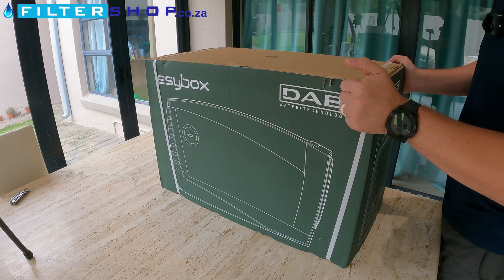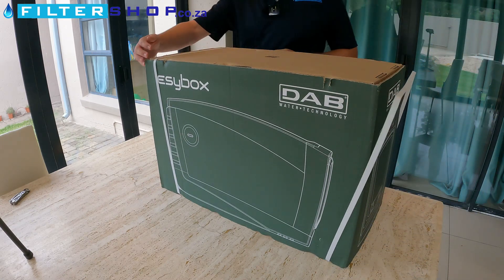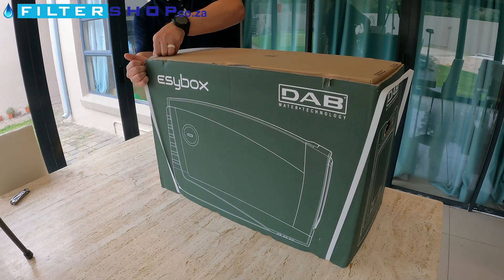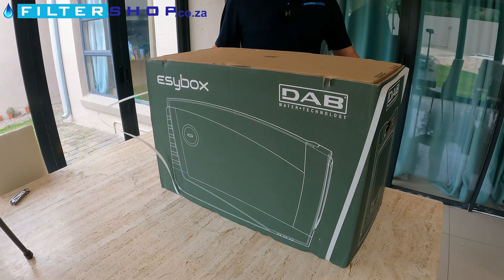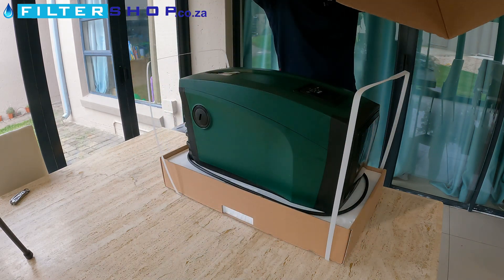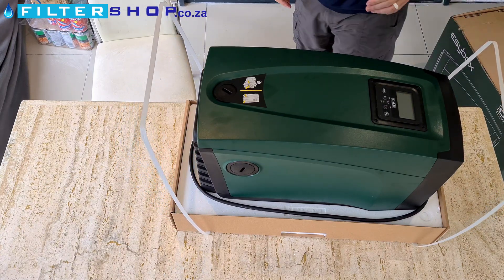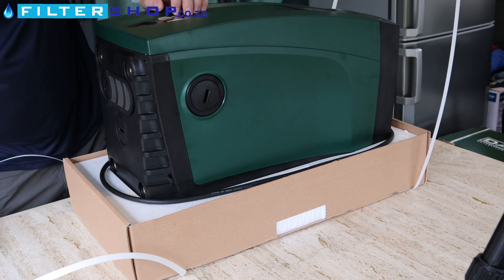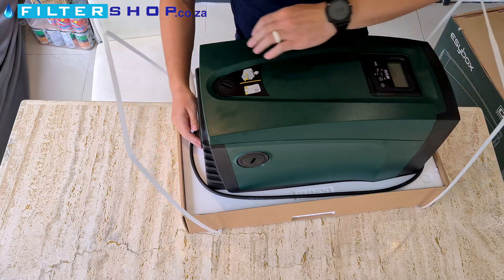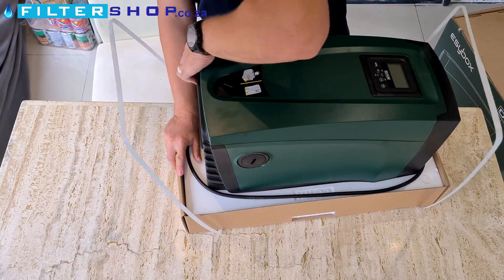Let's open it up and see what we have. I'll take off these straps — we should be able to just lift off the box like that. It seems to just be sitting on top of a little polystyrene stand here. It's quite a heavy one, this.